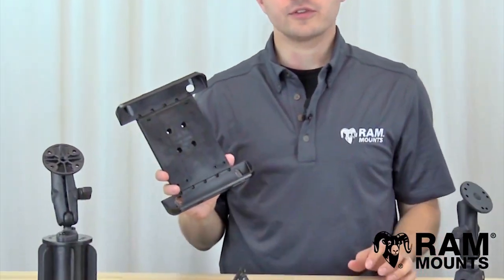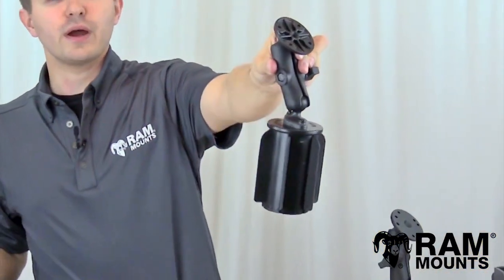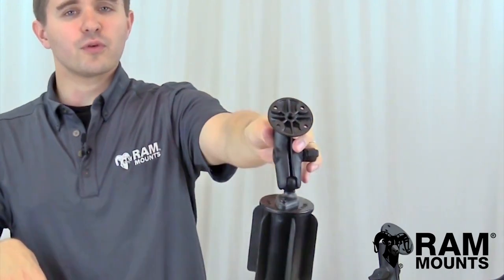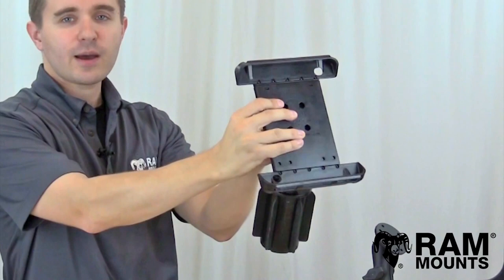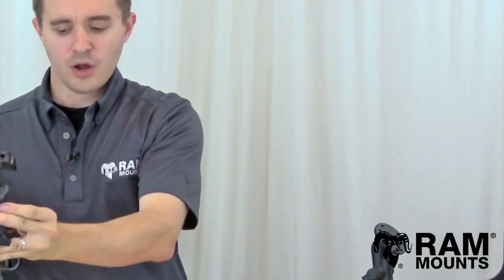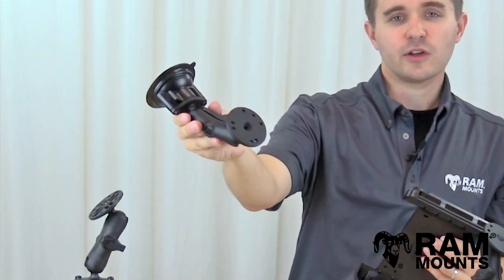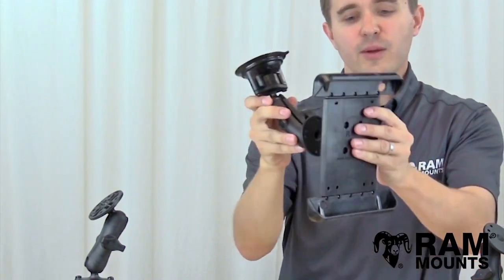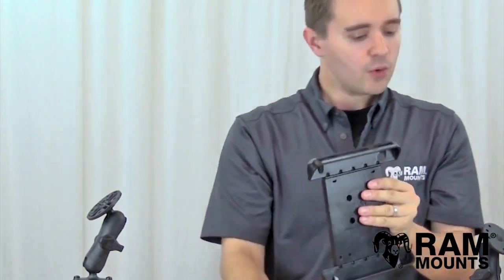There are hundreds of different components and kits to choose from. For example, the RAM can cup holder mount can wedge into the cup holder of any vehicle — the four holes at the top adapt to the back of the TabTite to create a complete system. Or you can use the RAM Twistlock suction cup mounting system to suction onto any windshield or clean glass or non-porous surface, which has the same round plate for connecting to the TabTite.